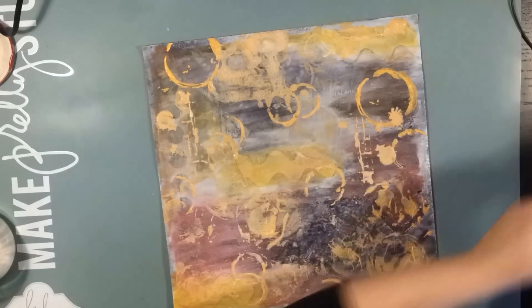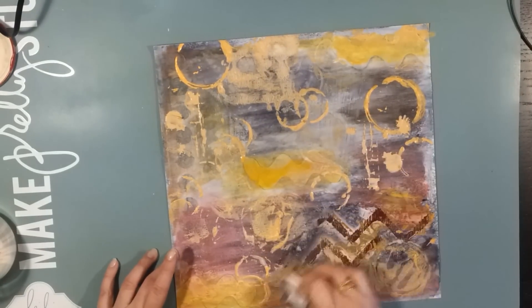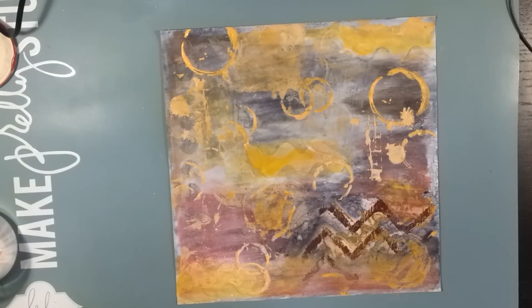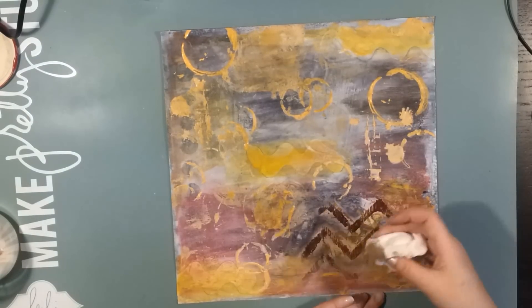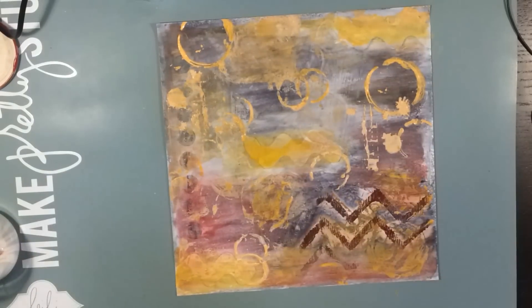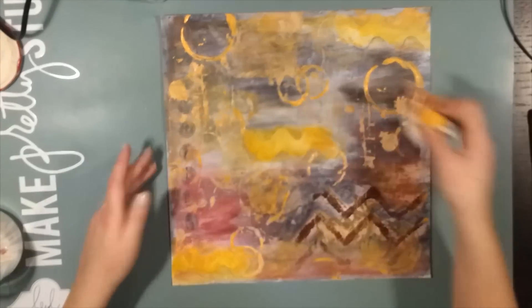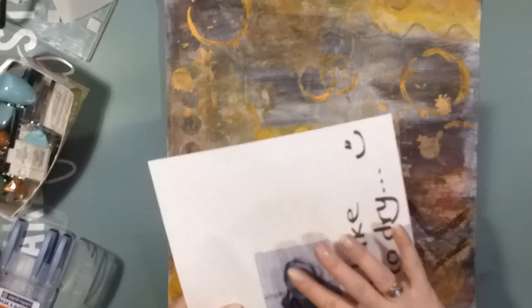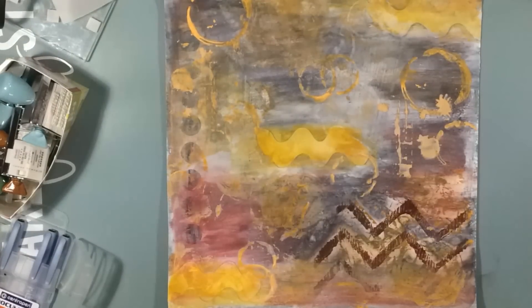I took the layout down to my box on the floor and sprayed it with a lot of Tattered Angel chalk mist in white. The effect of the chalk mist was just wonderful — it toned down the colors without having to use heavy gesso or watered-down gesso. Now I am going over the page with a baby wipe and removing paint that I think is too much. This process is filmed over several hours.